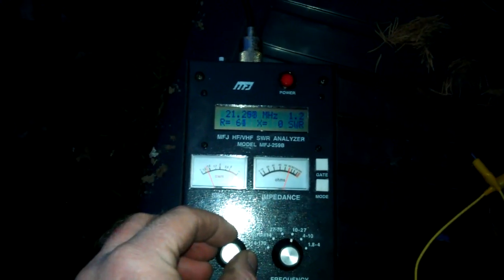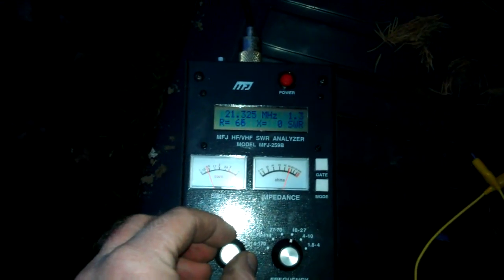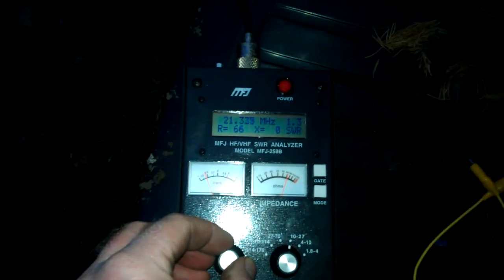So without doubt we can cover the whole 15 meter band — no doubt about that, we've got no problems with that. All needs making off finally now. We've got an RF 1-to-1 choke in the box up there — it's built in.